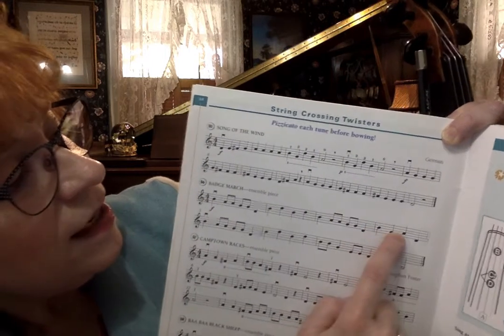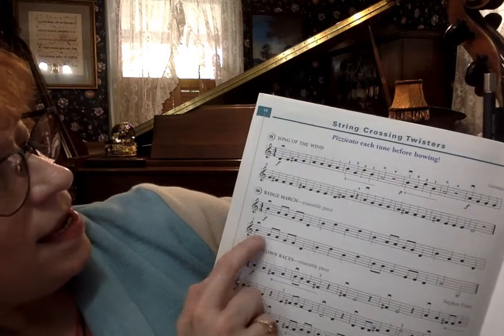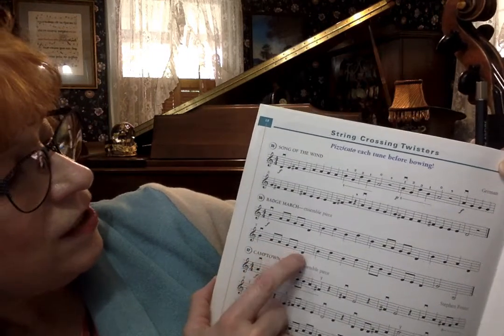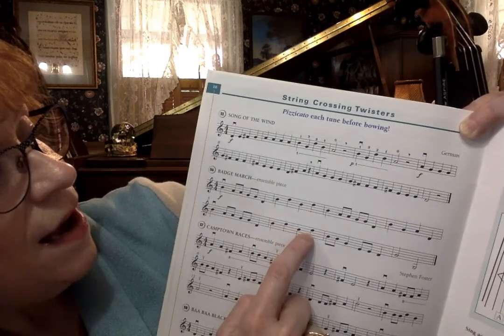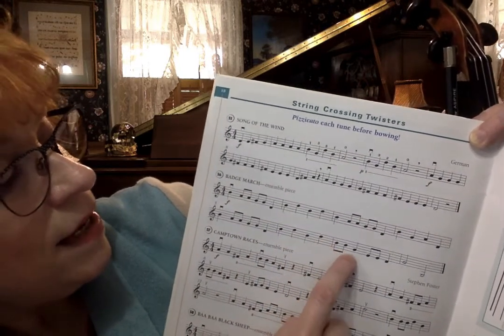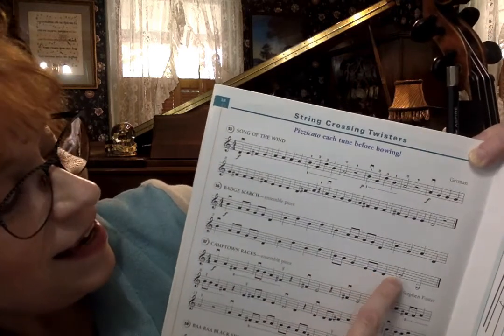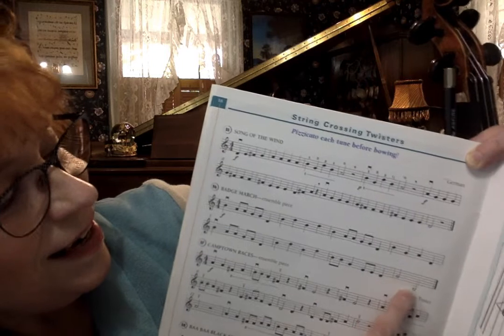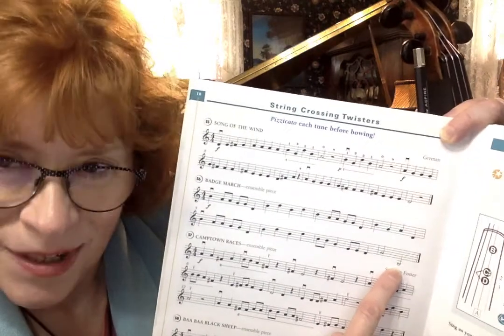Second line: B, A, A, G, G, D, B, D, B, D, B, B, G, G, E, E, D — low G on the G string. Pretty good.